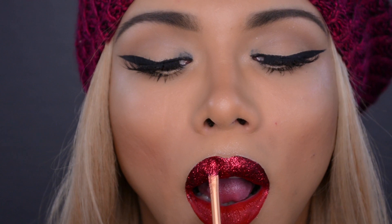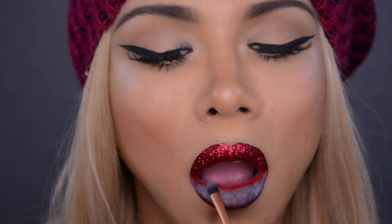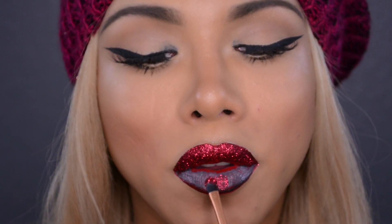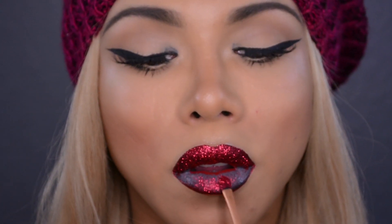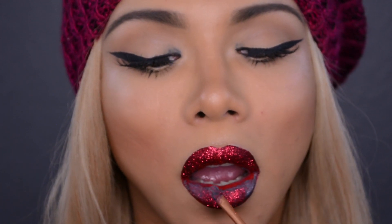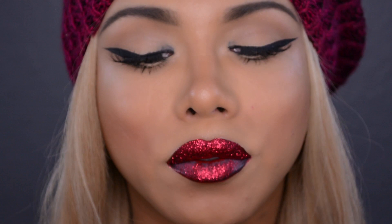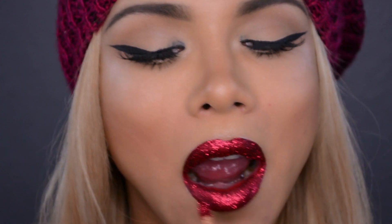Don't be shy and don't be stingy with this glitter because we want a lot of it so we can shine bright like a diamond, darling. Now moving on to our bottom lip — I'm not working in sections this time. I'm placing that glue right over our liquid lipstick and spreading that all over our bottom lip. I'm realizing that this glue doesn't dry as fast as most eyelash glues. So I'm placing that glitter right on top of that glue and really packing that on there. Do not be shy with this glitter — we definitely want Dorothy's ruby red slippers to be jealous of our lips!